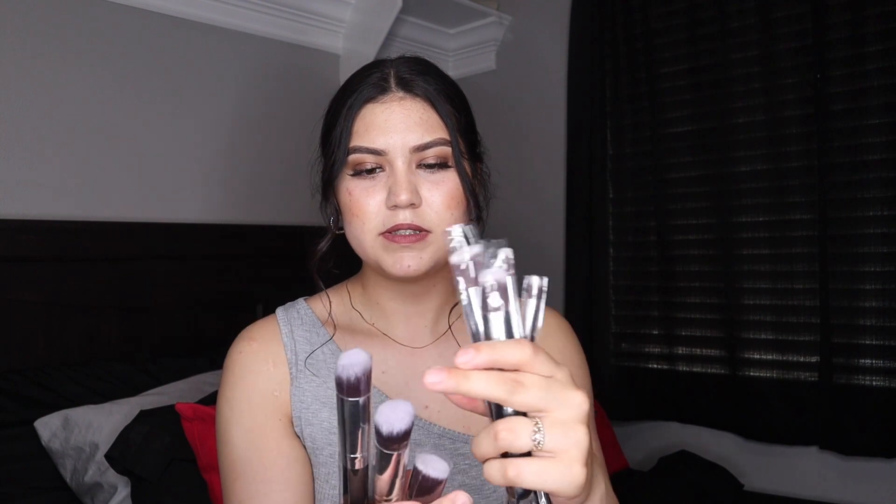So first I got some brushes from Shein. I do need to wash them still — they're just still in these little wrapper things. The brushes are super, super soft. You guys are probably gonna think I'm crazy, but I actually just got these for decoration — maybe I'll use some, but I have tons of brushes already. I got the brushes from Shein and I think these were like $7, so very, very cheap.